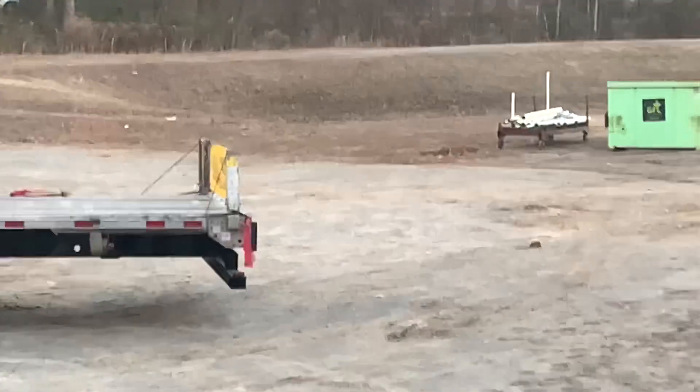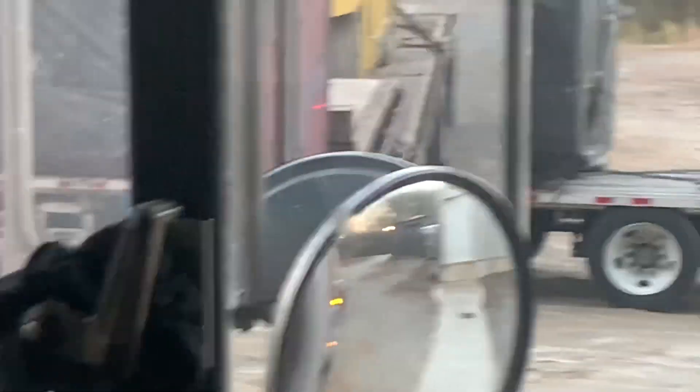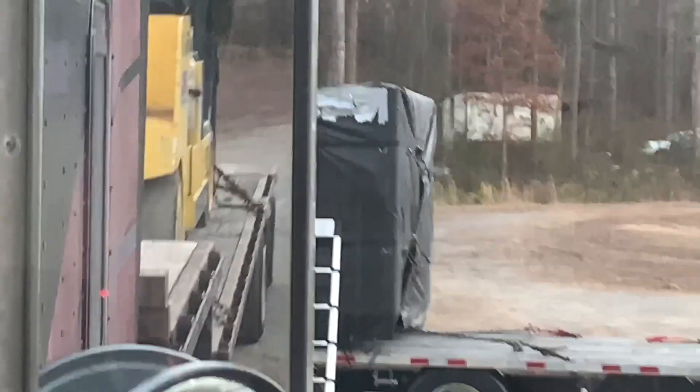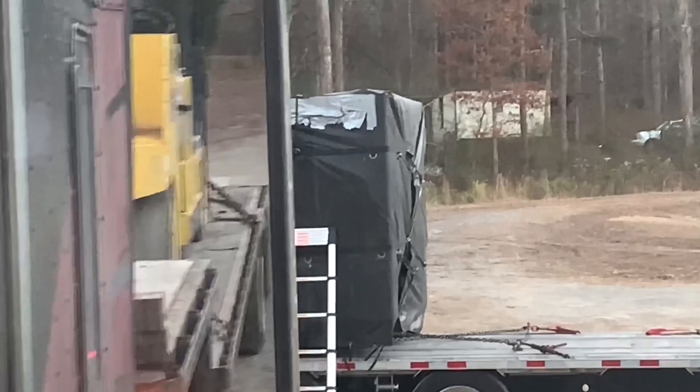Oh yeah, it's an over-dimension load, too. It's a wide load. You can't see it from here, but it's about 10-5, maybe 11 wide.